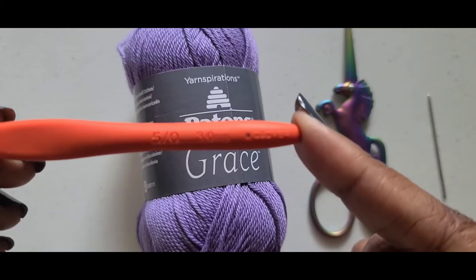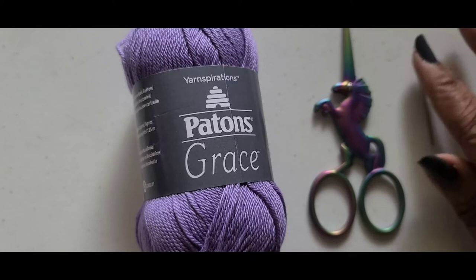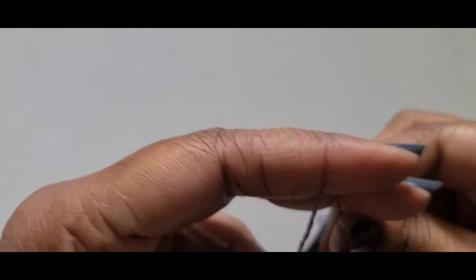Three millimeter crochet hook. You will also need a pair of scissors and a yarn needle. I will be using a darning needle because this is thin weight yarn, so get your materials together and let's get started.